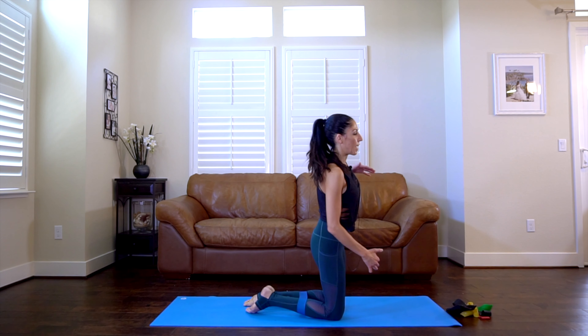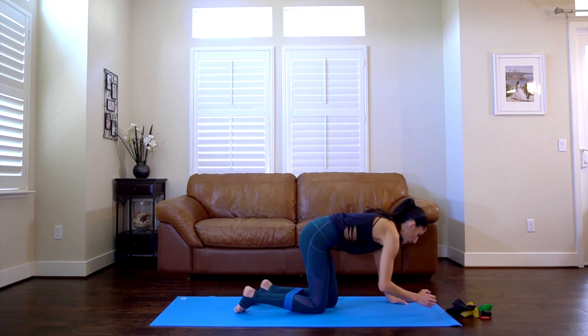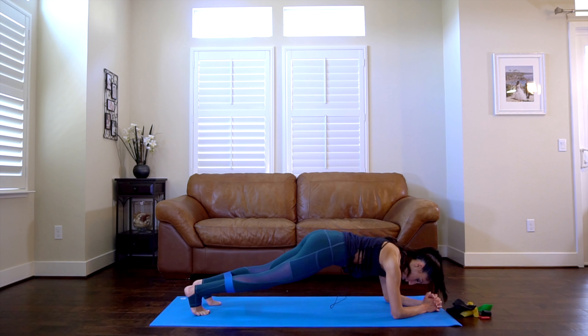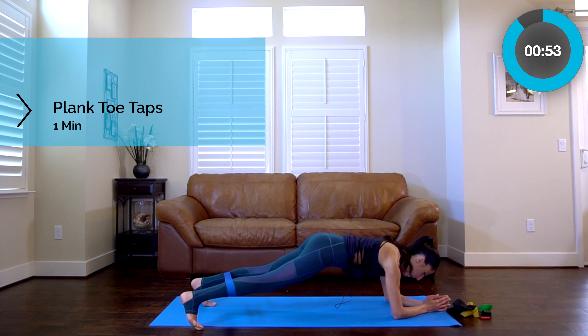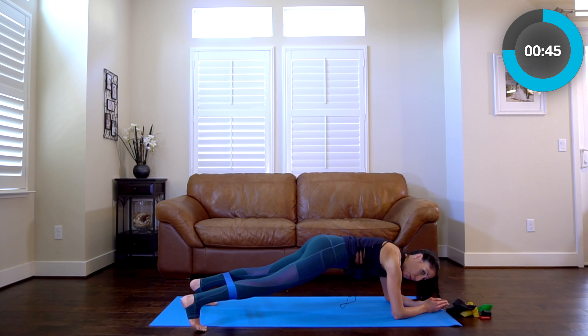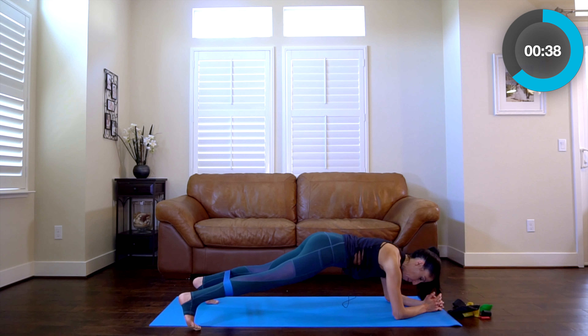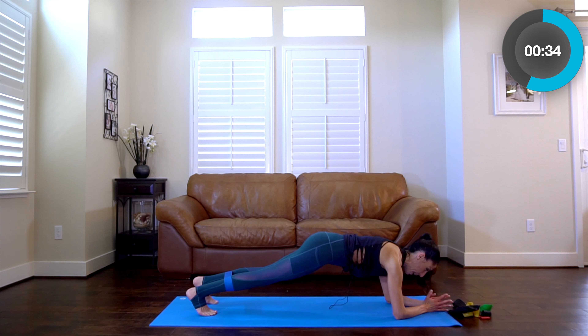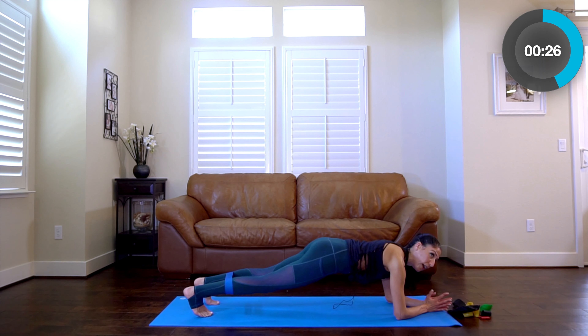Grab a sip of water if you need. Our next exercise — go to your forearms. You're going to do slower toe taps, not plank jacks. One leg and then the other. Go down to your forearms to protect your wrists. Starting in three, two. Out, center, out, center — alternating. Think about the red cord system — it's kind of what this reminds me of, maintaining that isolation of the foot as you move it out to the side.